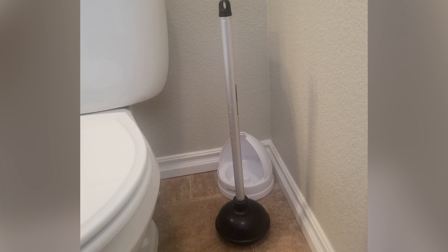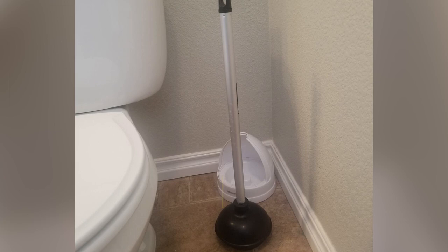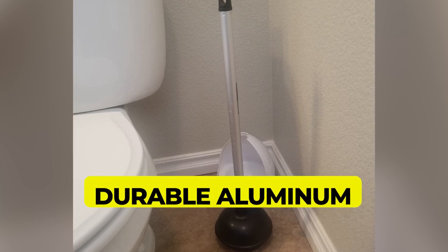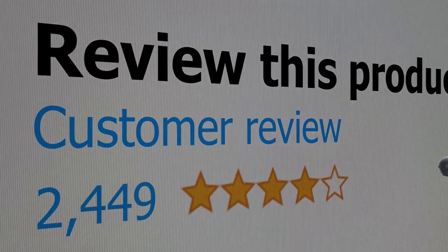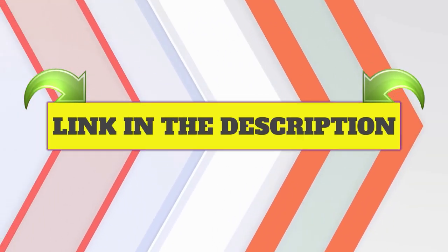Main features: Four tiers for drains of different sizes, made from durable aluminum. Customer review: 4.6 out of 5. Click the link in the description.